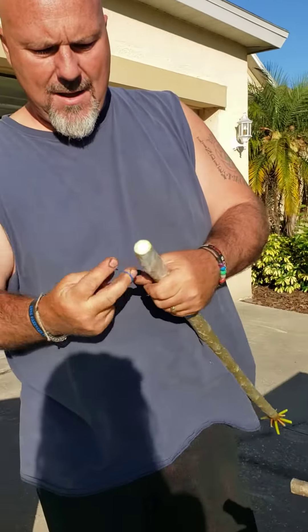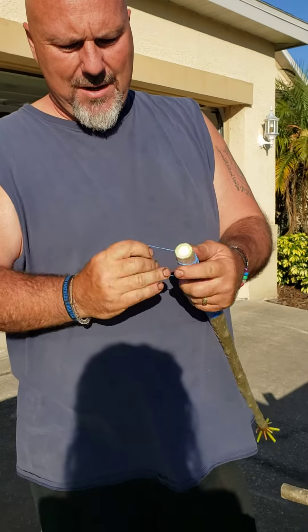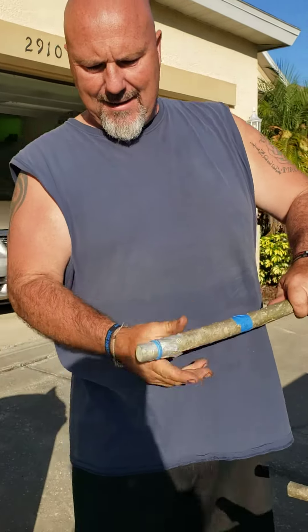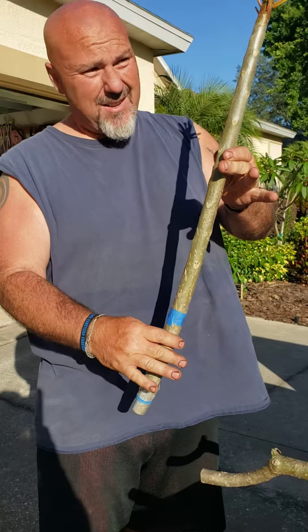Then I take a rubber band and wrap it several times here, just to make sure that cling wrap isn't going to go anywhere. And just like that, it's cut, sealed, and I'll stand it on end just like that.